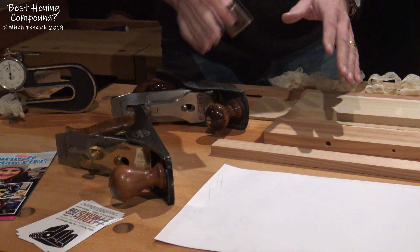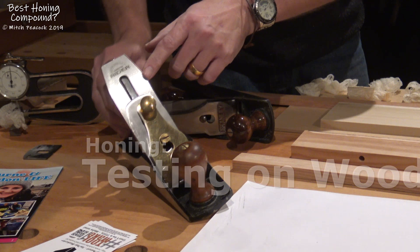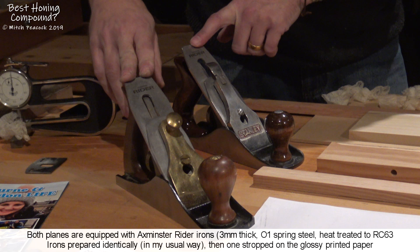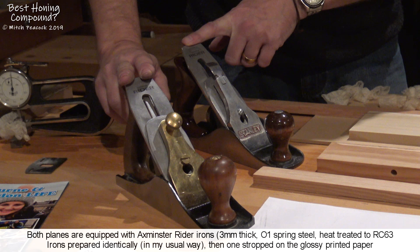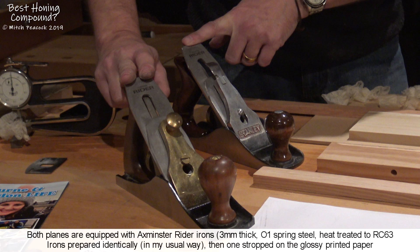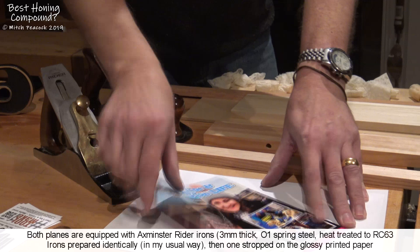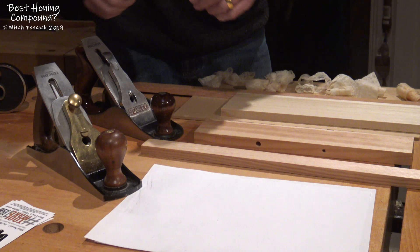So I'm not dismissing this at all. I prepared a blade — exactly the same type of iron, it's an Axminster Rider iron. I've got one in this plane, same iron in this plane, same bevel angles, same secondary and tertiary angles on them. I prepared them both exactly the same in my normal way: on a fine stone and then stropped on leather with honing compound. And then on one, I took it the final step and stropped it on the glossy printed paper. And then I tried them on a few woods I had lying around the shop.